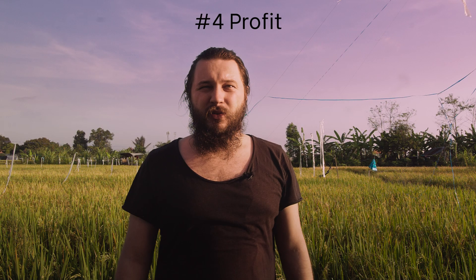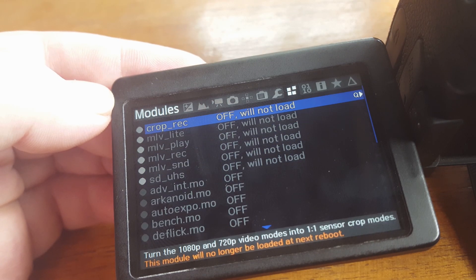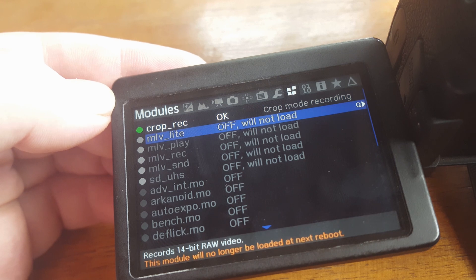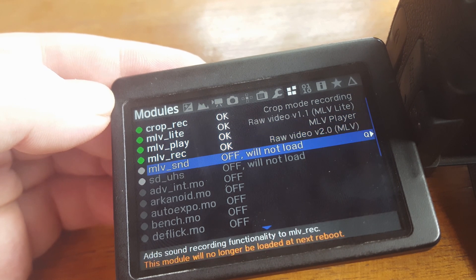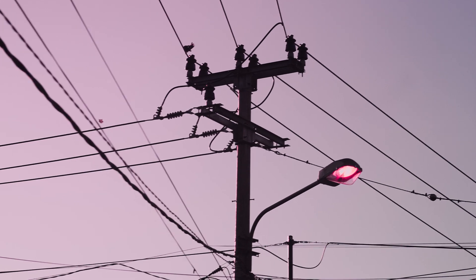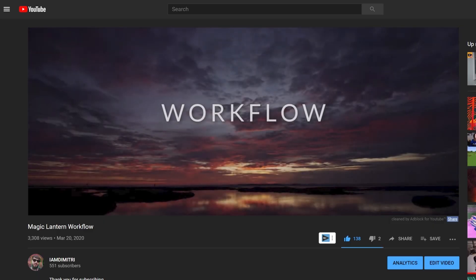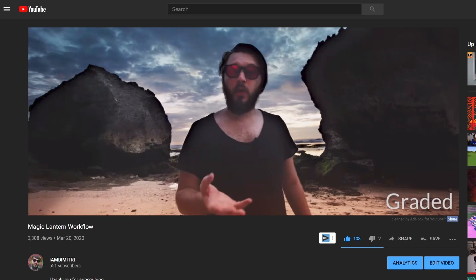Number four: you're finally done. If you want to record RAW, go to Modules inside your camera and activate Crop Rec, MLV Play, MLV Rec, MLV SND, and SD UHS. And now the magic is done. If you are still not sure how to edit MLV files using a pain-free workflow, watch my video called Magic Lantern Workflow.